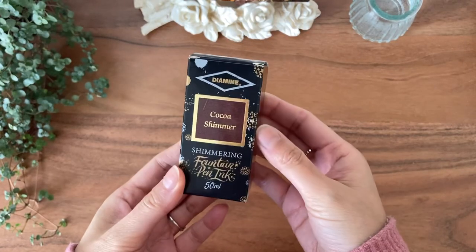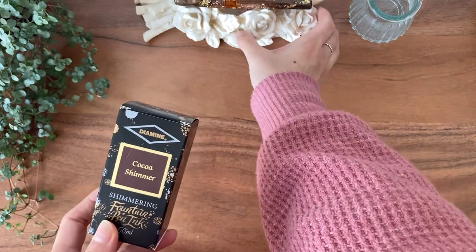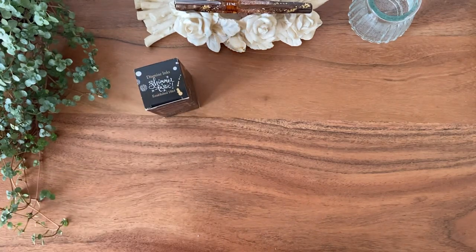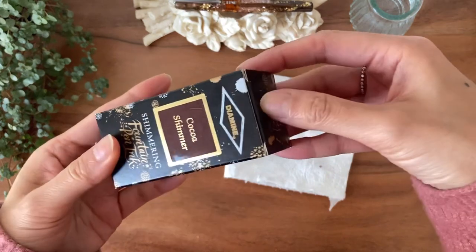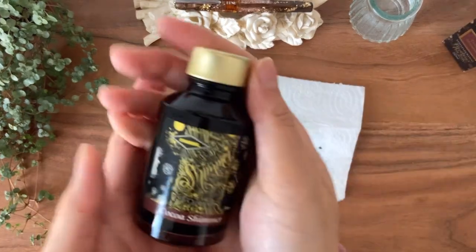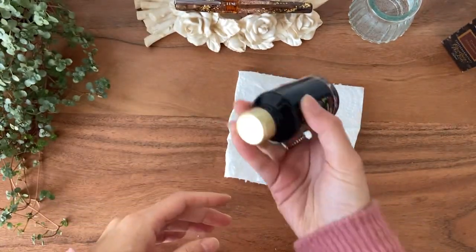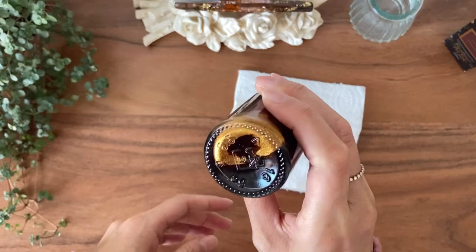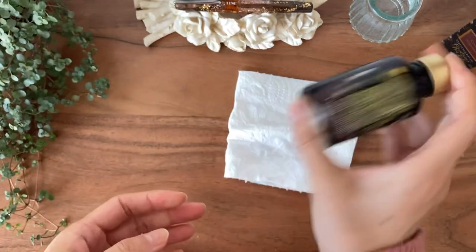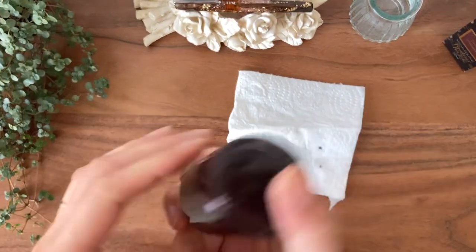Coco Shimmer arrived from Diamond Mine, and I've heard that it really pairs well with this pen, so we will try it out. I ordered this from Blisket Canada. The shimmer is all at the bottom, so I just want to make sure I agitate the bottle. How do you guys like this Coco Shimmer? Do you have it? I've seen a few videos and it looks great with this pen.